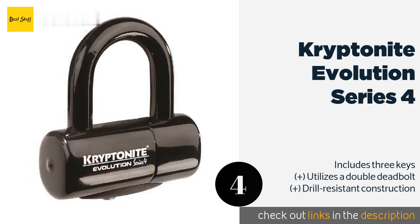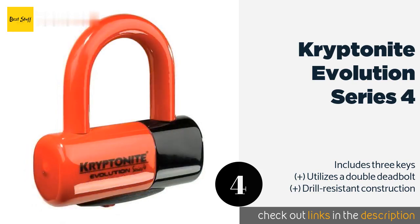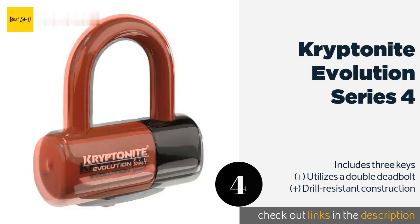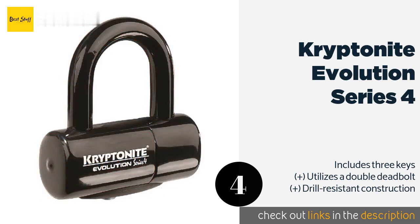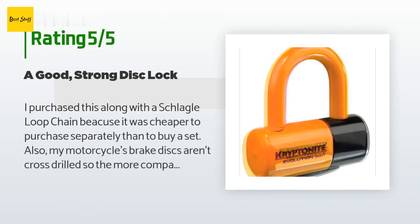The next product is the Kryptonite Evolution Series 4. Keep your investment safe with the ultimate Kryptonite Evolution Series 4. It is built with a hardened 14-millimeter steel shackle that is resistant to any cutting attempts, and it features a sliding dust cover to keep the cylinder protected. This product is available on Amazon for $45.